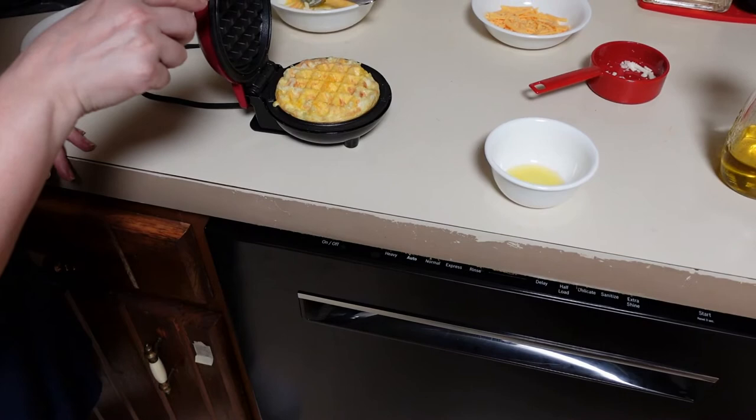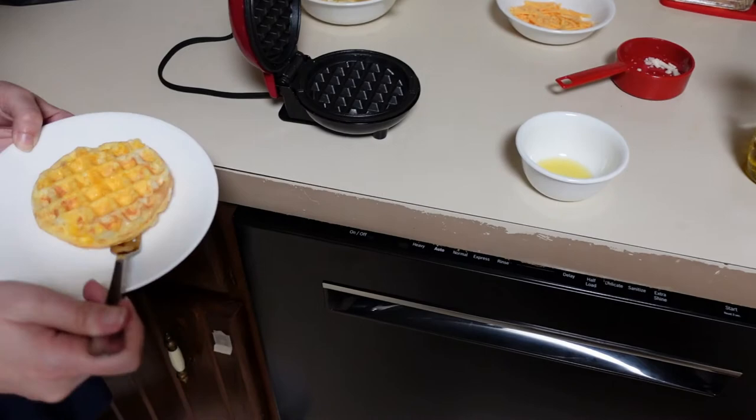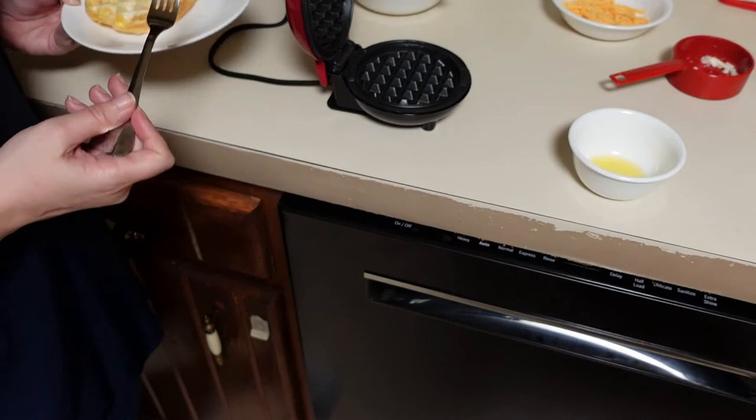See, that's where it's gonna be a problem — it doesn't really want to stay shut. Oh, I mean it looks like a waffle. It's pretty. Let's see what the other side looks like. I mean, it doesn't look bad. Actually it looks pretty clean — the non-stick is really good.